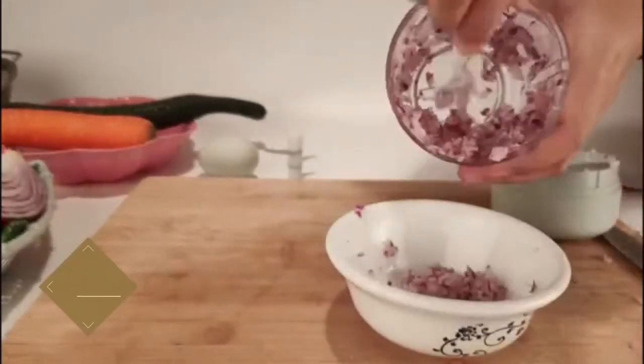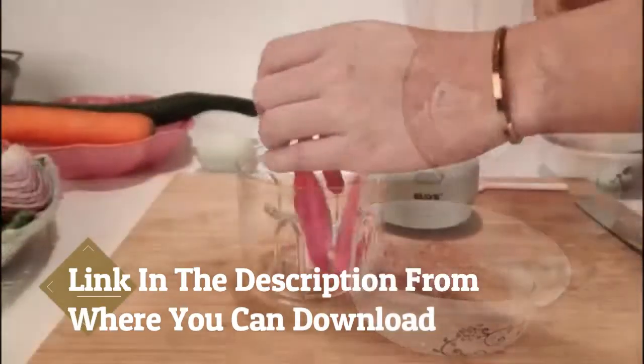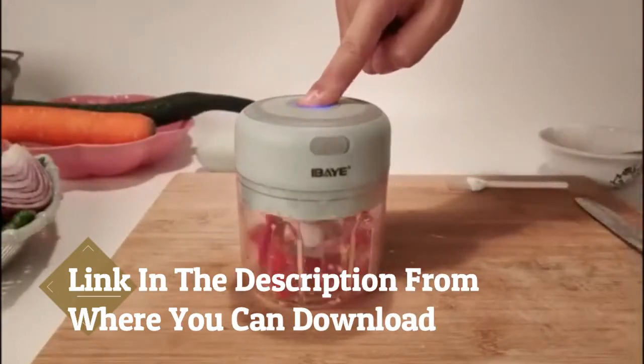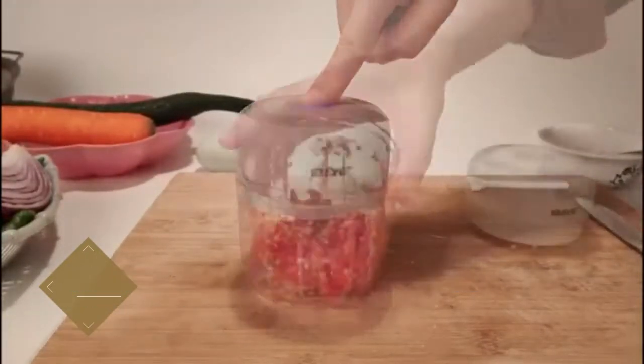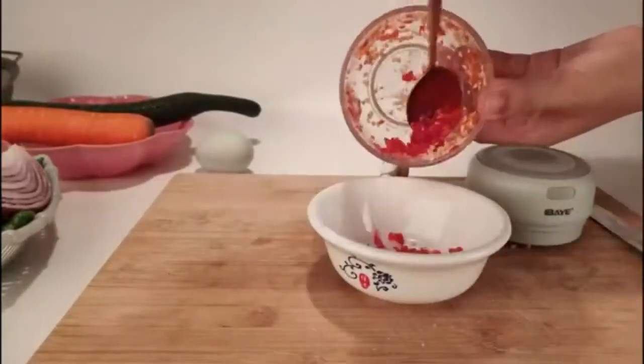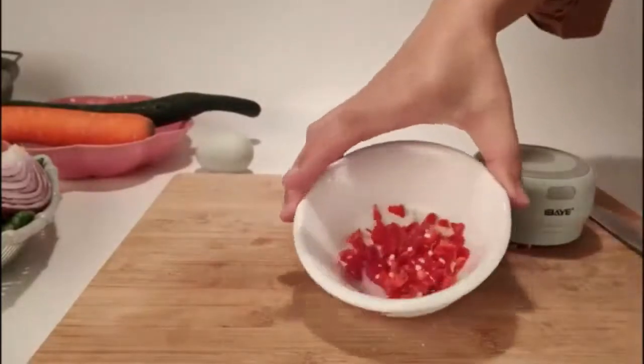Easy to use and clean. Press the button on top of the mini food chopper — push to work and release to stop, easy to operate. The whole body of the crusher is waterproof and the blades are removable, and can be rinsed directly after use. Rinse the main engine, blade, and bowl, then put aside to dry.